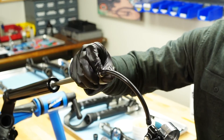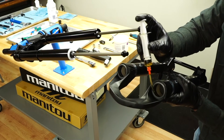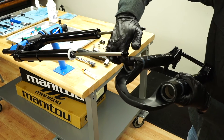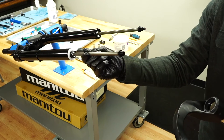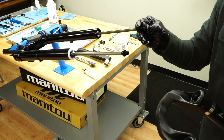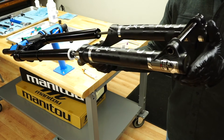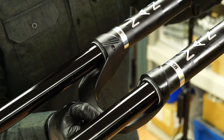Finally, remove the shock pump. You're ready to reinstall the casting. Apply a light coating of semi bath fluid to the inside diameter of each dust seal on the casting, and ensure the rebound damper and compression rods are fully extended.